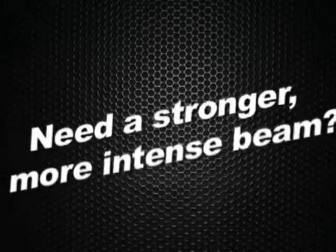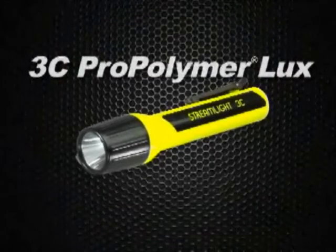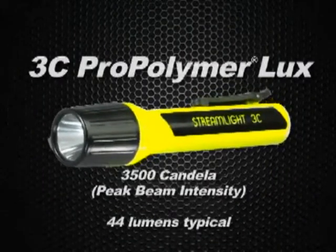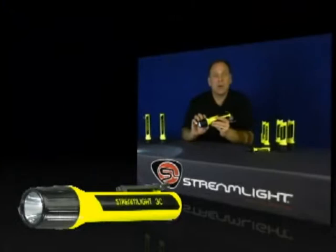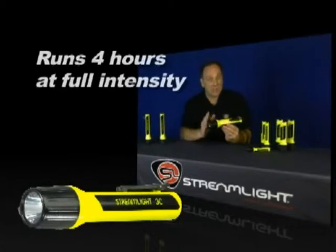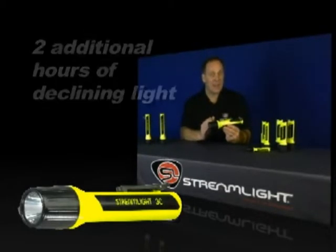If you need an even more intense, longer-reaching beam, the 3C Pro-Polymer Lux gives you up to 3,500 candela peak beam intensity. It's extremely durable, impact resistant, waterproof, and non-conductive. The 3C Pro-Polymer Lux is available in a Division I safety-rated model that runs for up to four hours at full intensity, with two additional hours of declining usable light.